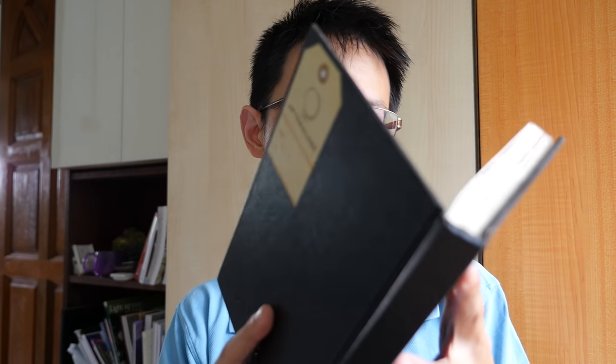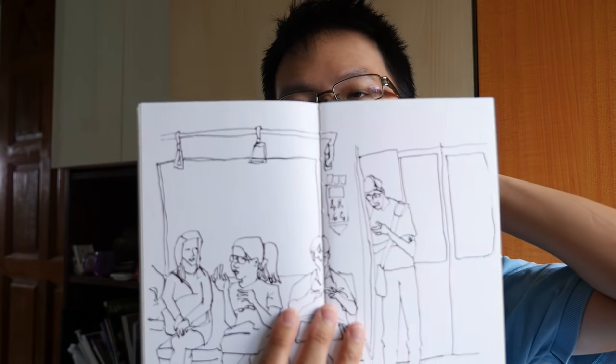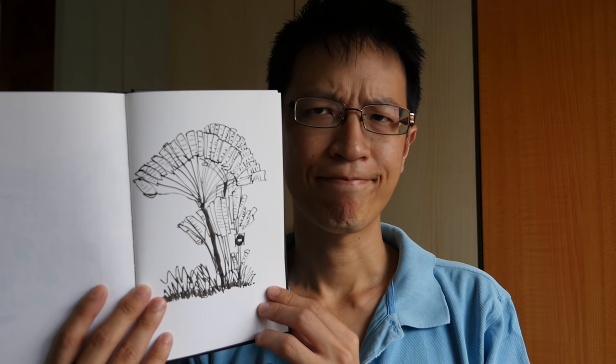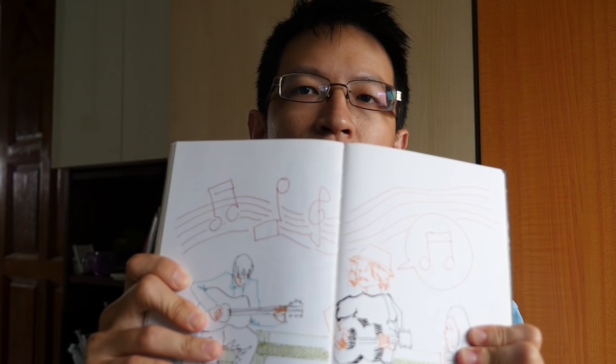For portrait-sized sketchbooks, they open up into a rather squarish format. If you are drawing on a single page, you have to choose a subject that is vertical. This is not my preferred format — I prefer to draw a bit wider. And if I'm drawing wider, I don't want to draw across the gutter, so I tend to choose landscape sketchbooks. Portrait is for more vertical subjects; landscape is for more horizontal subjects.